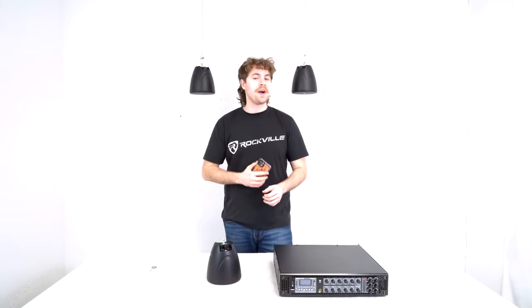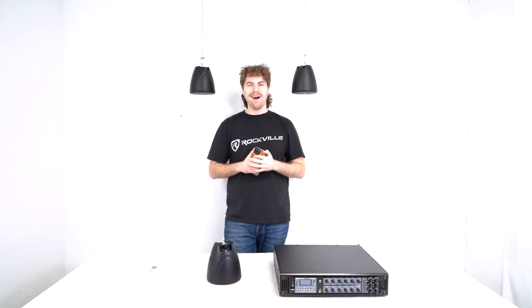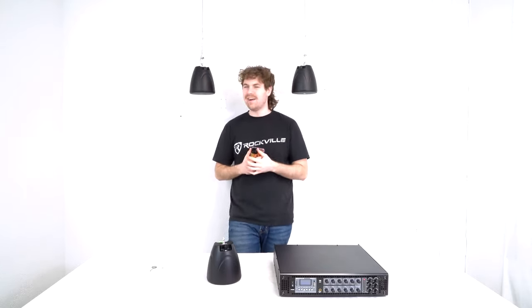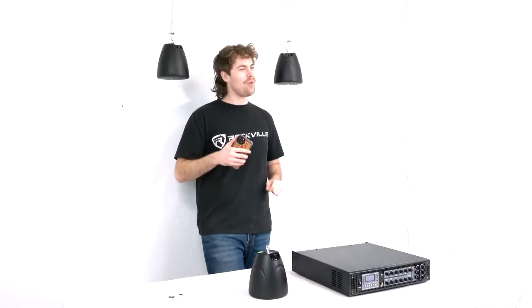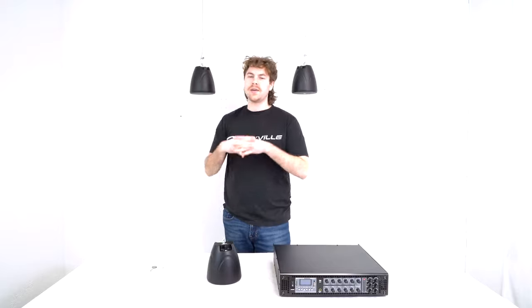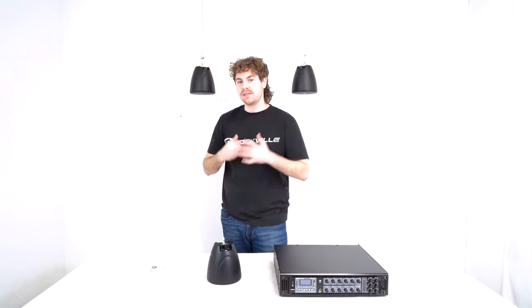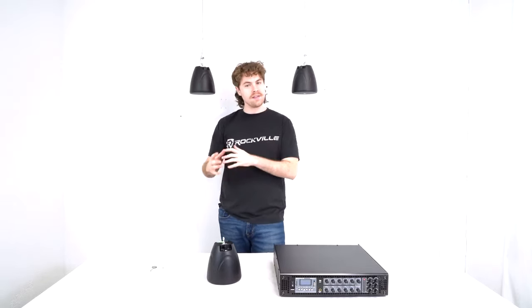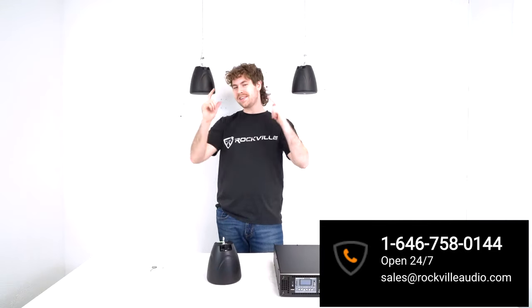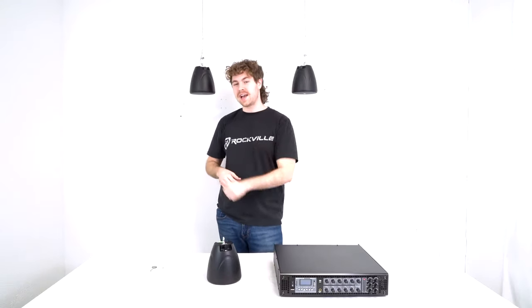I've got my phone connected to the amplifier through Bluetooth — let's hear how the speakers sound. Hopefully this showed you how easy it is to set up your PEN 40T 70-volt hanging pendant speakers. If you have any questions, comments, or concerns, feel free to reach out to our customer support team through phone or email. As always, I'm Perry from Rockville — we'll see you guys next time.